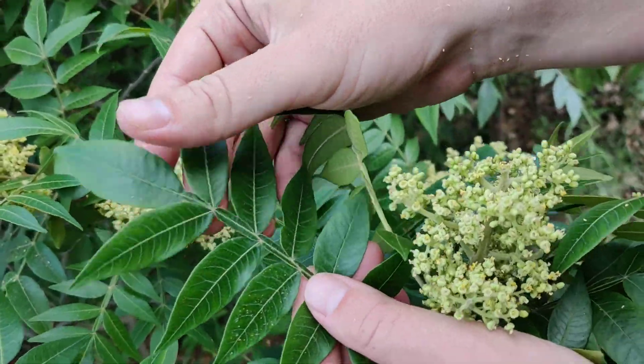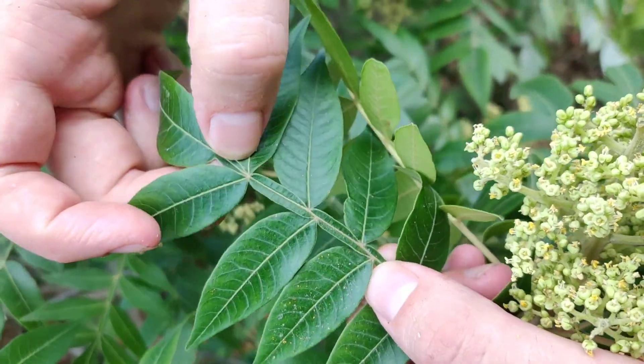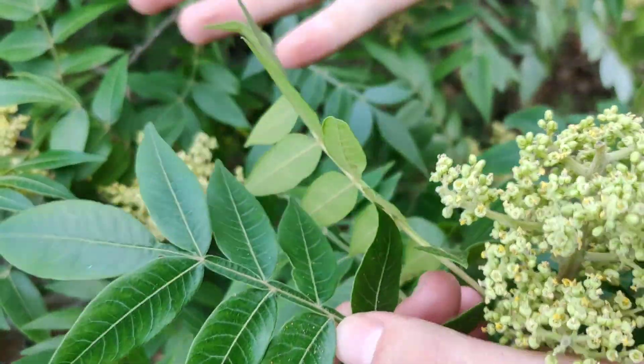And so this Rhus copallinum also has these little winged stem edges, which separates it and makes it different. So whenever we go to learn different genus of a plant, you want to learn a couple different species. Then once you recognize the pattern for the whole genus, you'll be able to try new plants that you've never even seen or read about before, and you'll know that it's a different species of sumac. So when I first learned this plant, I didn't have to look it up in a book — I knew this is the type of sumac, but it's obviously a different species. And before I even identified it, I knew that I could use it for food.